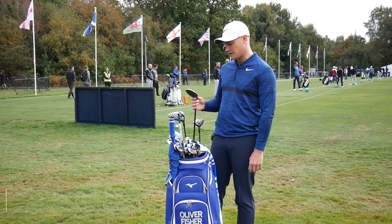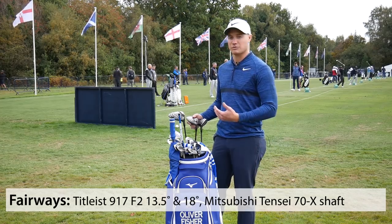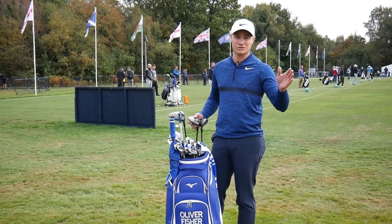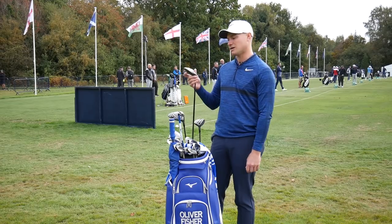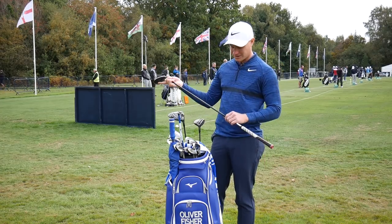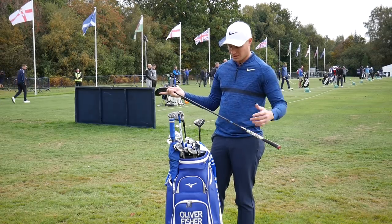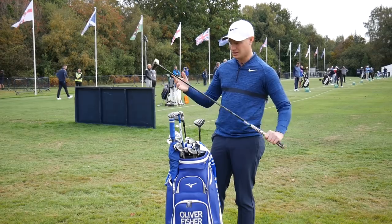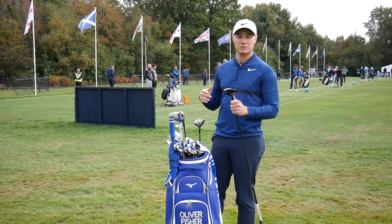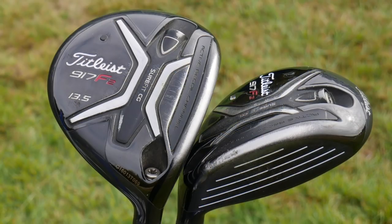The 3-woods are pretty standard — I have a strong 3-wood. I like to feel that when I'm playing I can hit my 3-wood a lot off the tee: if I want to hit something 270 yards down there, I can. It's a 13.5 degree Titleist 917 F2 with the same Tensei Blue shaft — but this is a 70 gram X-flex, whereas my driver is a 60 gram. The only difference between my fairway woods and my driver is that my driver is swing-weighted at D6 while my fairways are at D3, the same as my irons.